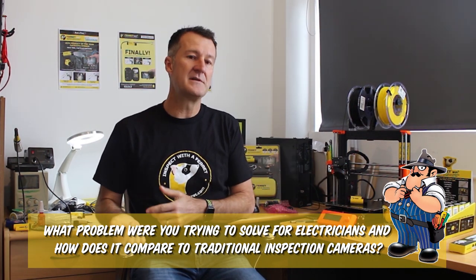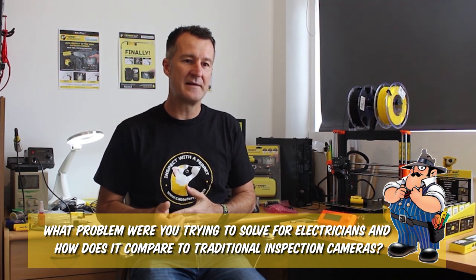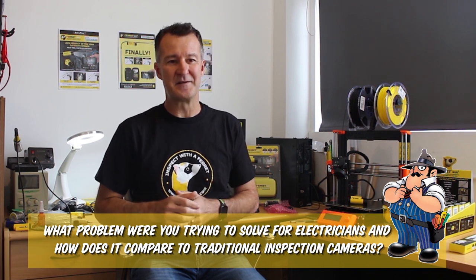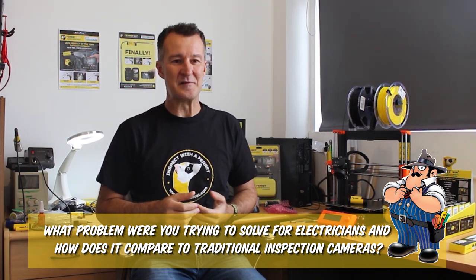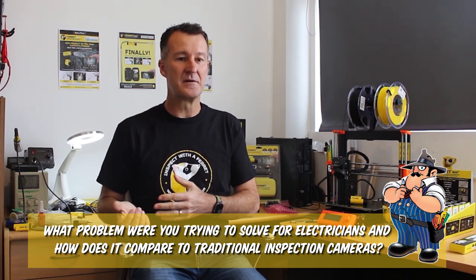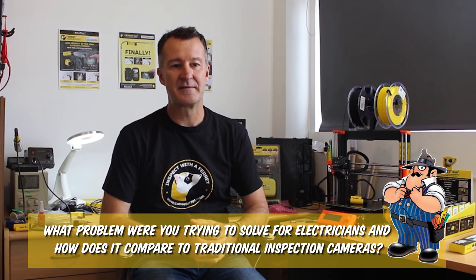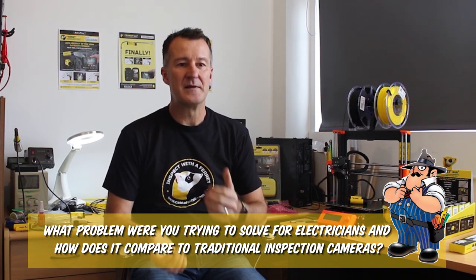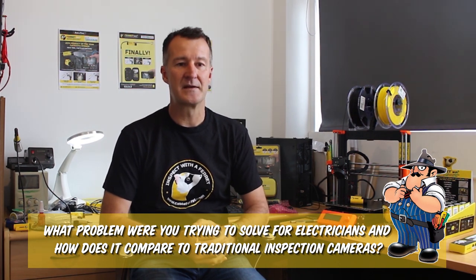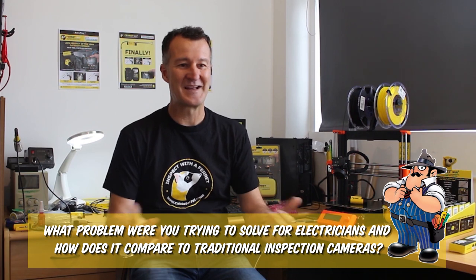Different parts of the world, even different parts of the US have different local regulations. In some parts of the US you have to run your power cable inside of conduit, so the ferret's obviously not going to be used to pull through cable. In other parts you can run the low voltage cable just across the ceiling space nice and easy. It does vary a little bit from state to state in the US and from country to country, but we haven't found a location yet where electricians can't use it.